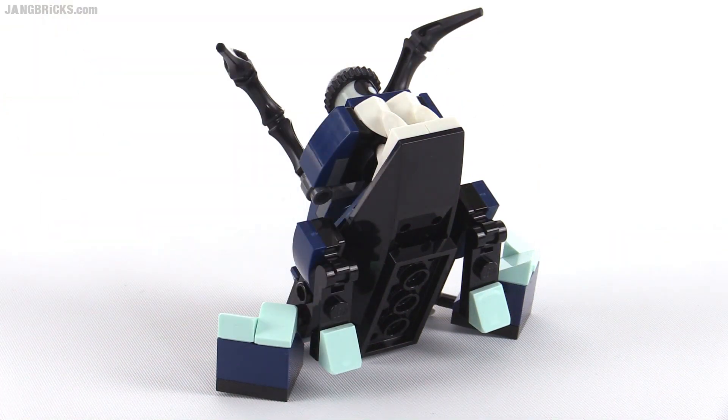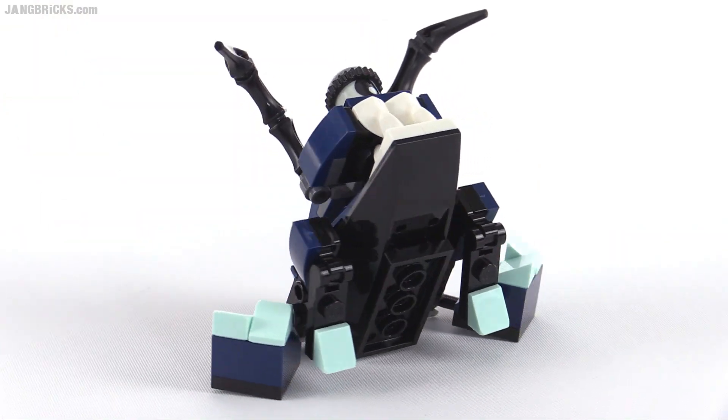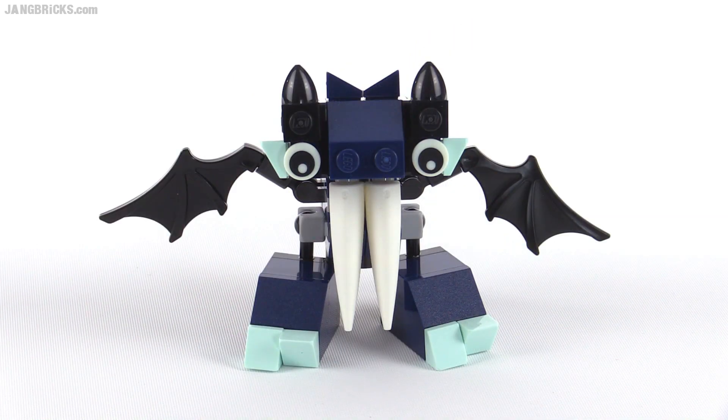You can also make him look like he's sitting down and gazing towards the stars. This one here is Vampos with the big teeth in the front.